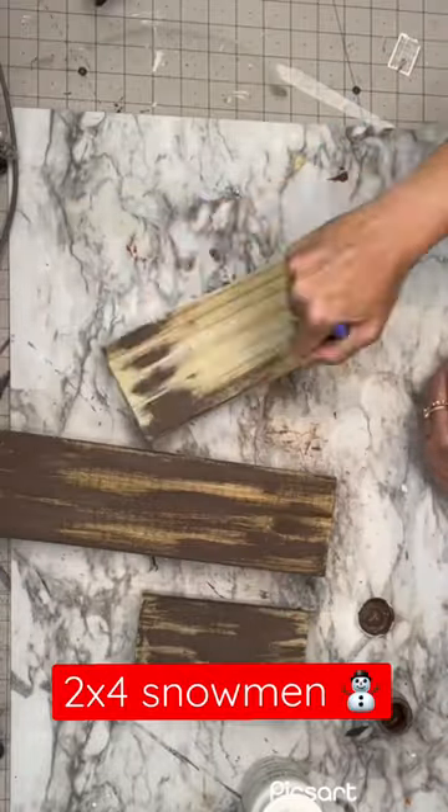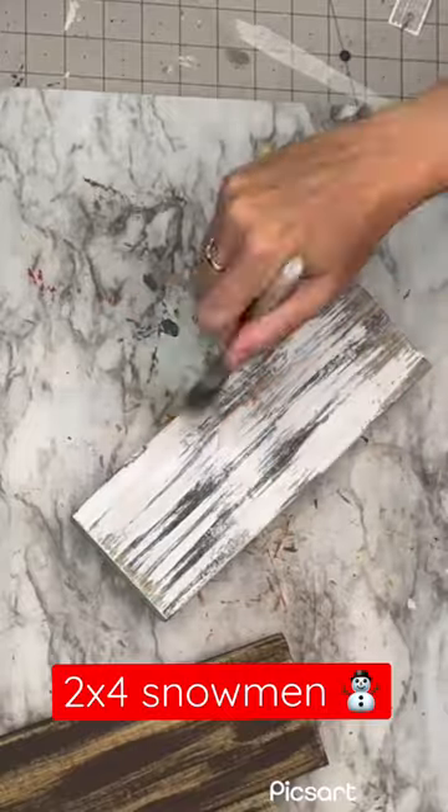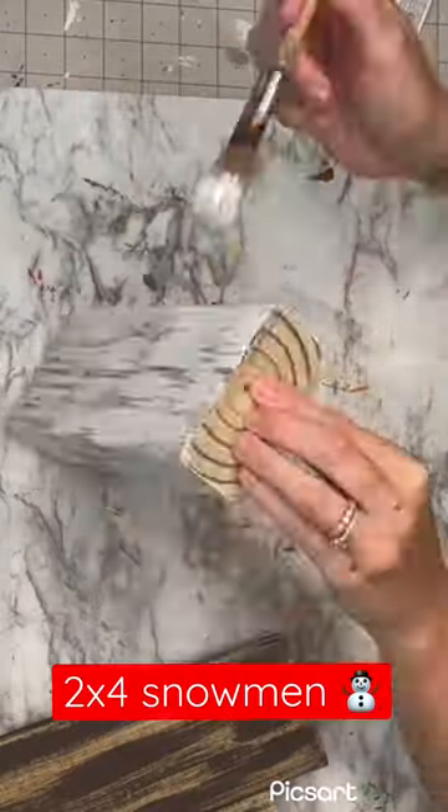I'm back with more 2x4s. We're taking these and I'm coating them in Truffle by Waverly and then white to give them a faux rustic distressed wood look.